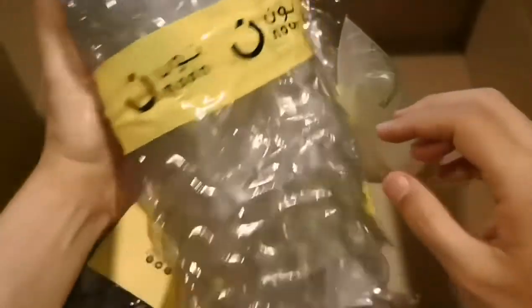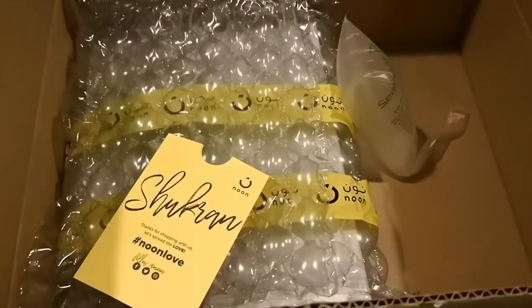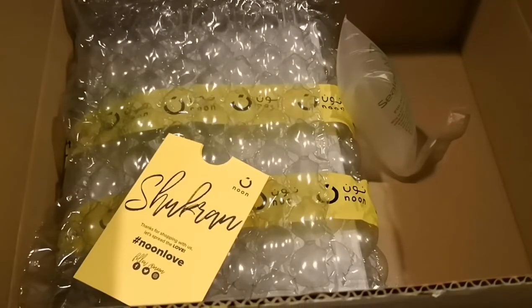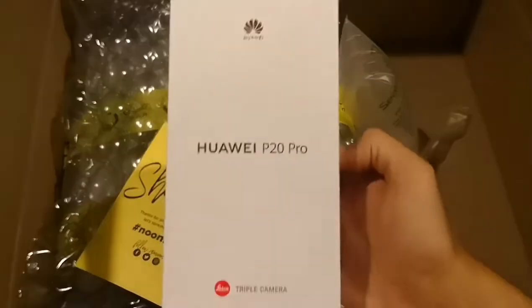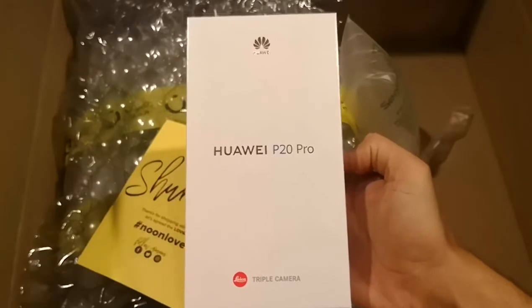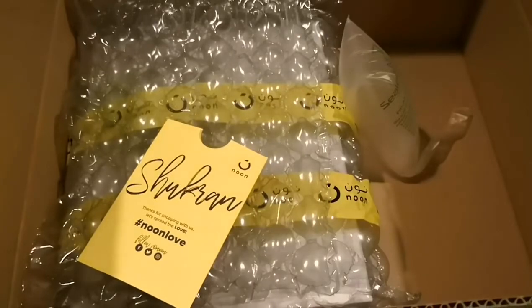This is it — look at how it's been locked up. Let's see what we have here. Oh yeah, the triple camera Huawei P20 Pro, everybody! So what else do we have in the box?